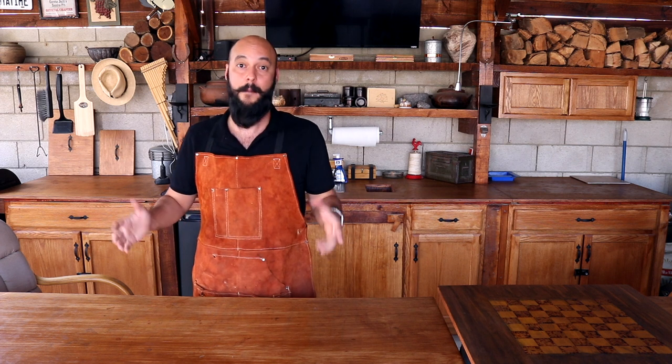We're going to be making some lemon pepper wings today. But first, I've got some important news — we officially got sponsored by Chargriller Grills.